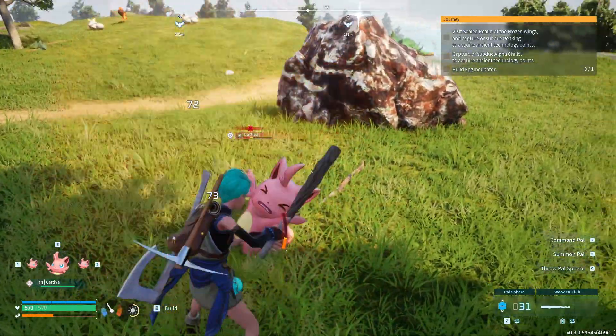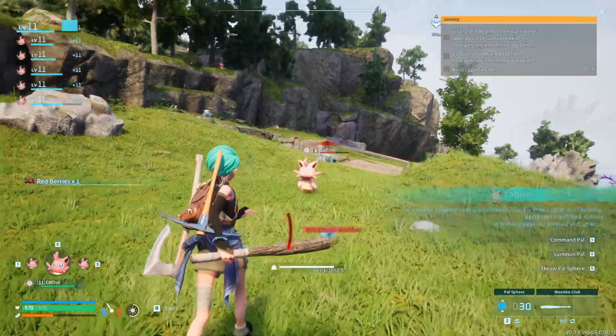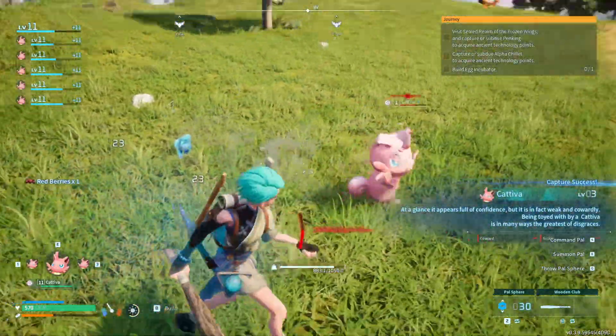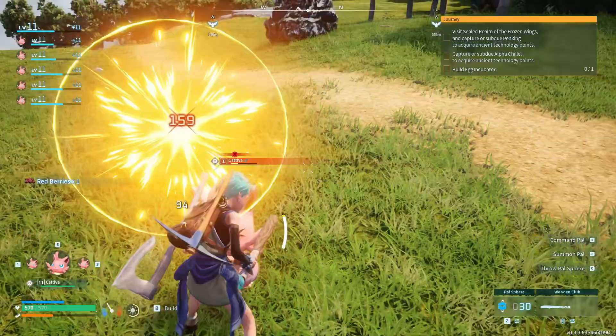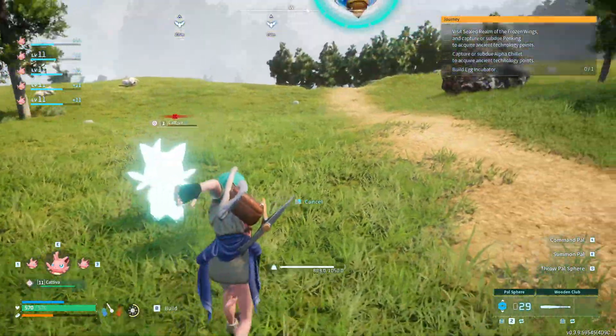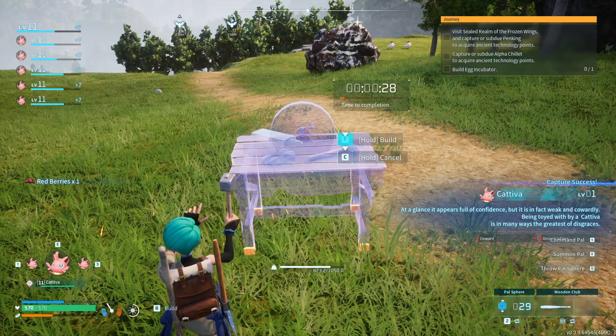I want to show you how you can repair your items far away from home. This only works if you have the materials to repair them on you. What you do is you make a workbench in the middle of nowhere and then you work on it for half a minute.